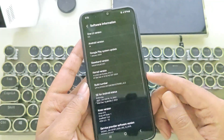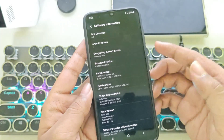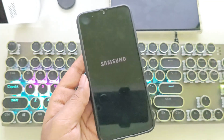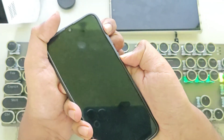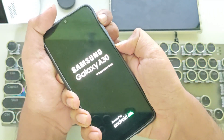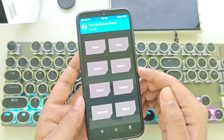Right now, this phone is running a Galaxy S22 port based on One UI 6.0 and Android 14. Now let's simply power off the device. Also, make sure all your important data is backed up to your SD card or wherever you prefer. Now boot the device into TWRP recovery — this should already be installed.